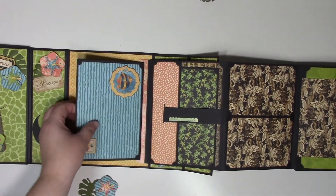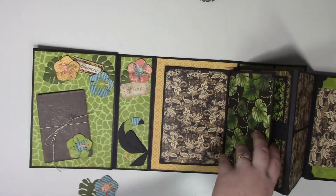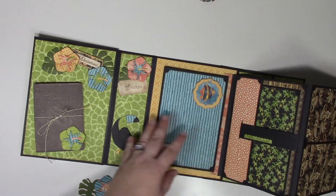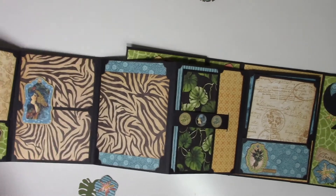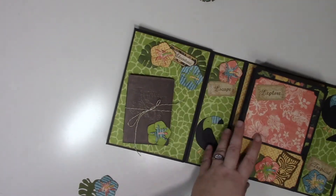Then we have this other little accordion in the back for just additional pages, so it's really a cute accordion album. And if you want, you can pull it all the way out.